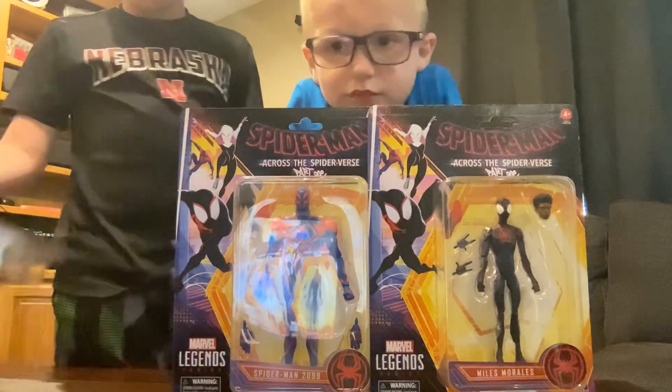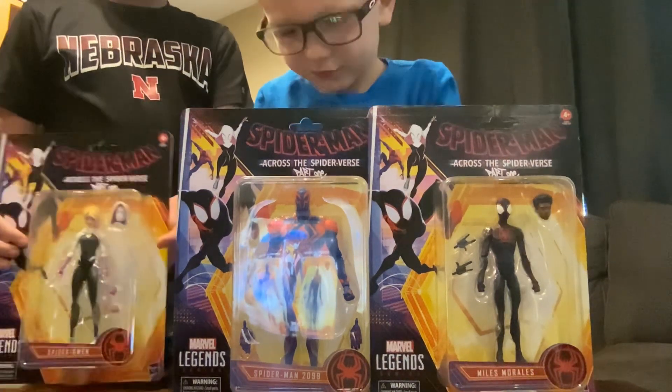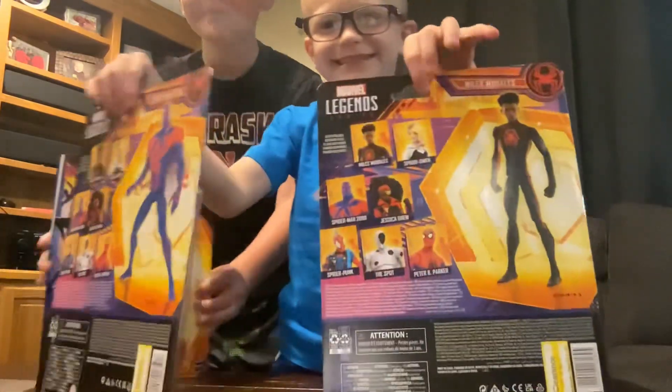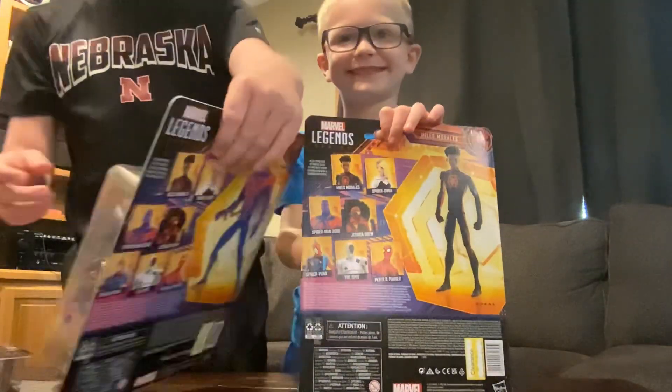We found them at Target. They were on clearance, so normally they're worth $25. These were $12.49. And would you believe that they only had one of each in stock — because they did. They are very hard to find. We've been looking for them for about a month, so let's just get into it.